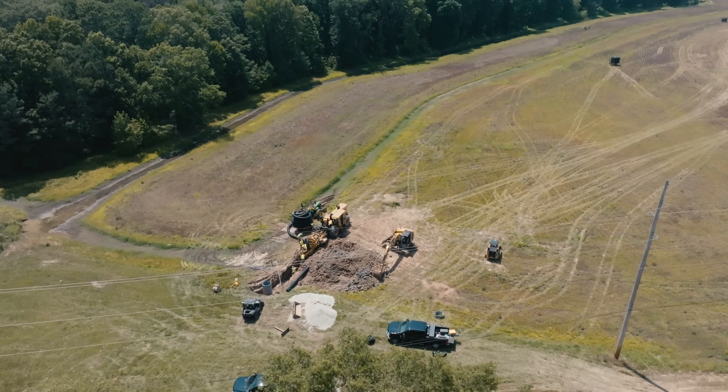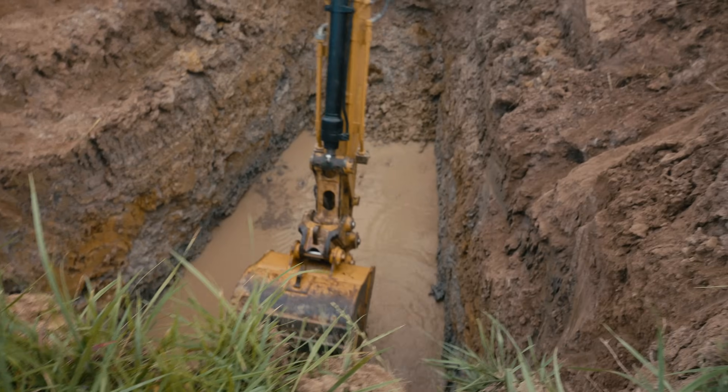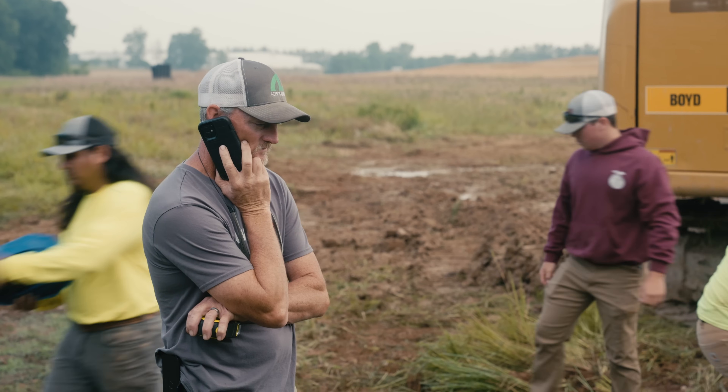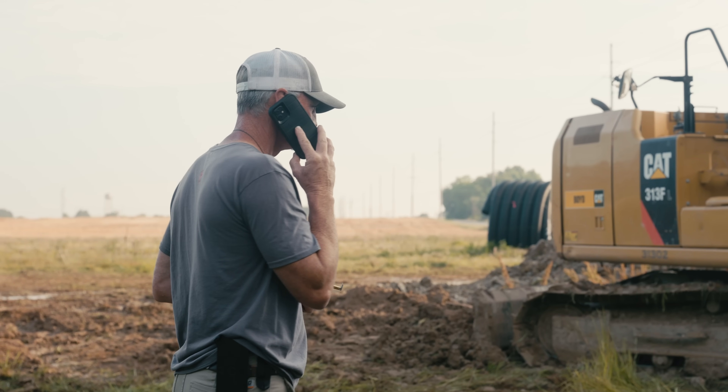On the next Extreme Ag Show: We're a foot and a half off of where the tile line needs to be. We've hit solid rock. Do y'all have a small machine with a hammer on it? How quick can you come out here?